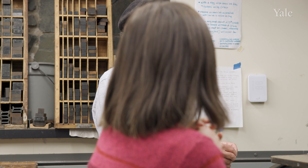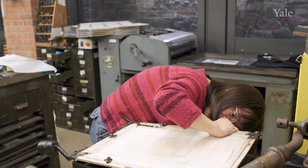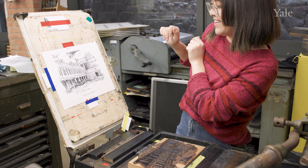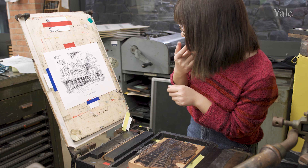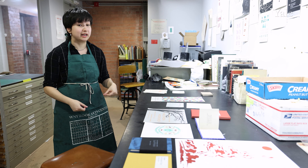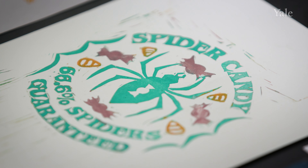The era of letterpress really wasn't that long ago, and I think allowing students to participate in it helps collapse time in a way and connects them to a deeper tradition. I was a first year in Pearson — I just was curious about it and signed up. I just kept taking the classes and kept showing up, and it sort of became my evening ritual throughout all of first year.